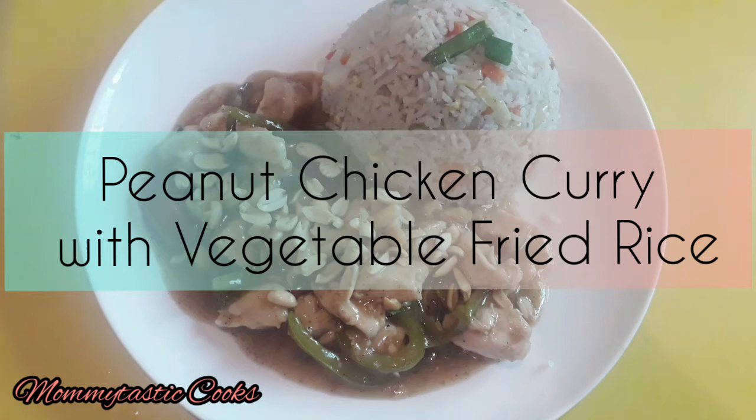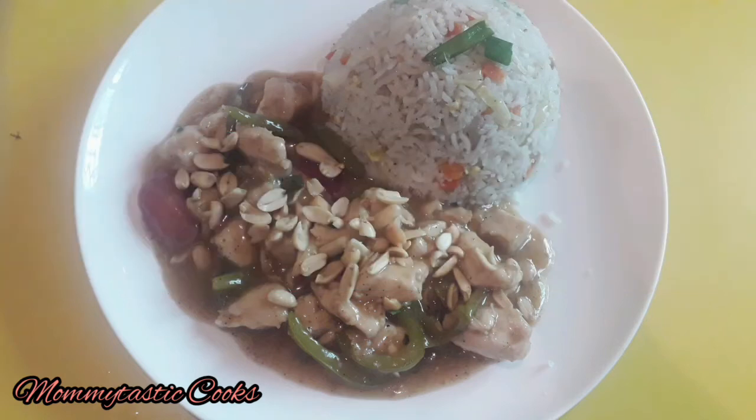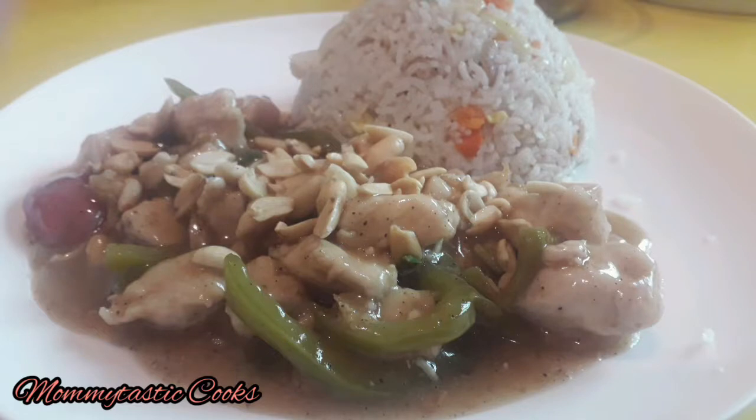Hello everyone, welcome to Mometastic Cooks. Today's recipe is peanut chicken curry with vegetable rice. It's a very nice recipe.